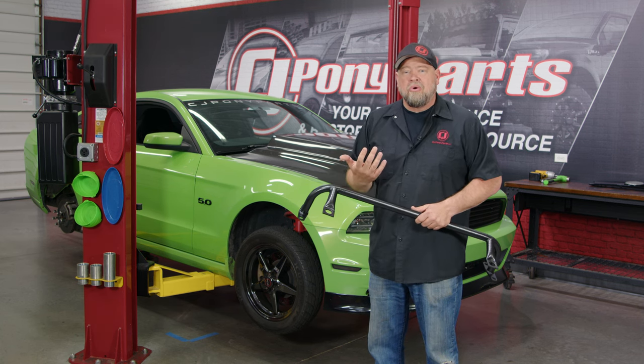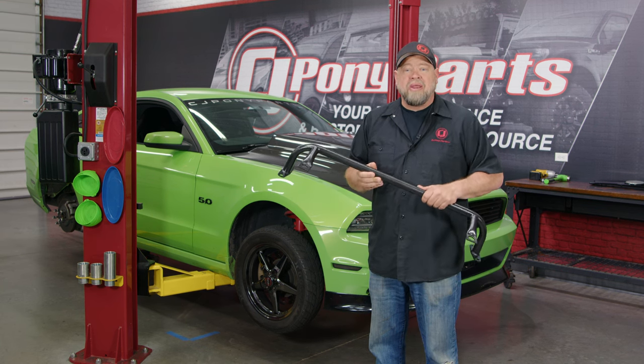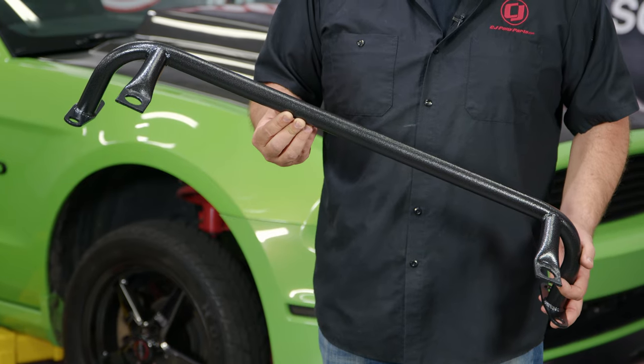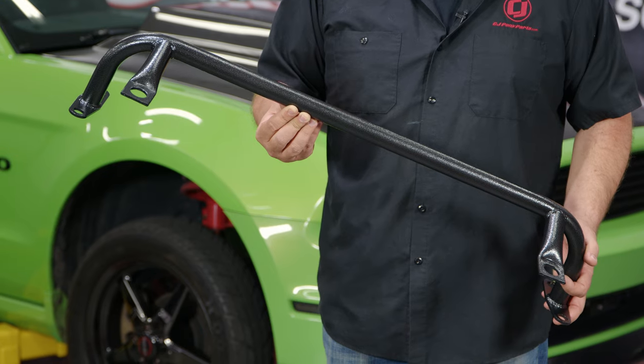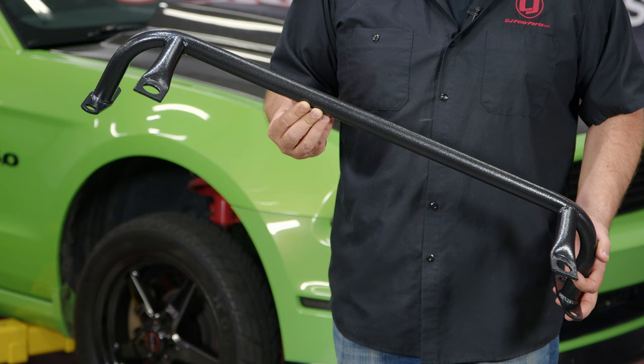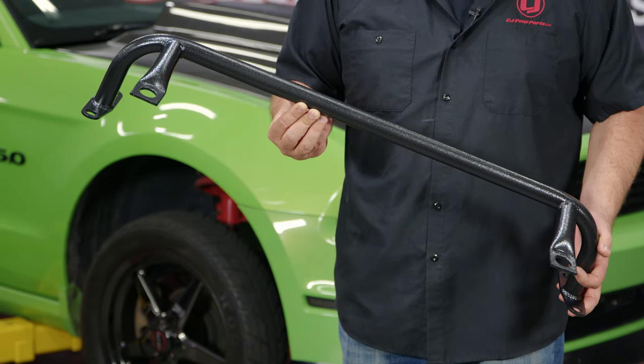Since our car doesn't make a lot of power, we have to get it as light as possible. So today we're going to install this lightweight radiator support from BMR. This BMR radiator support is actually going to serve two purposes - it's going to save some weight off the front of our car and allow us to delete our sway bar. Getting rid of that sway bar will allow the car to transfer weight much better to the rear tires, which will create more traction.